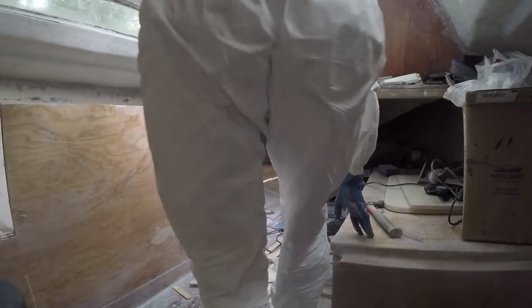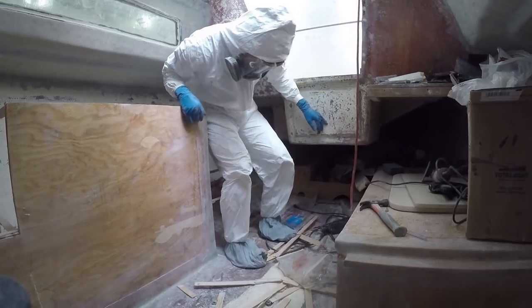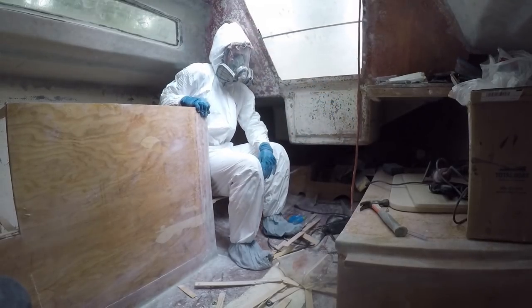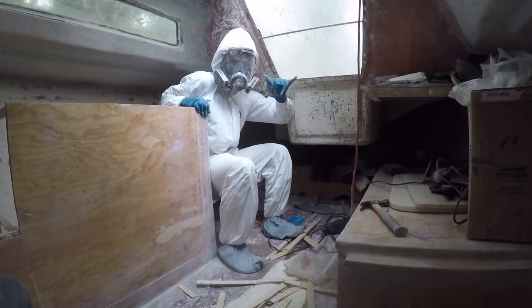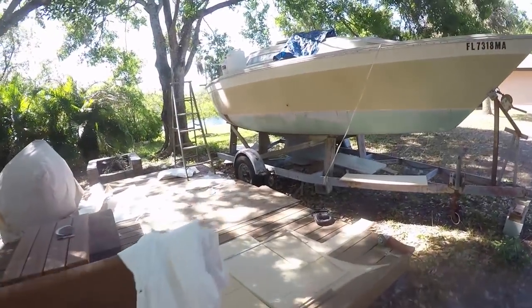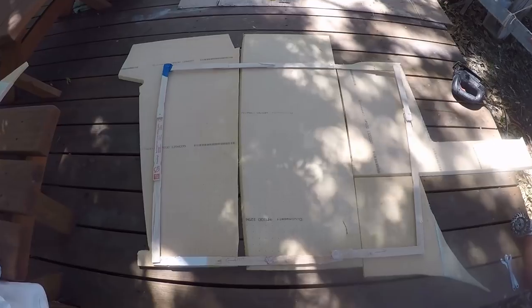Now time to try this new seat, slash bed, slash storage spot out — testing it out in some choppy waters. This is where we left off at episode 9, where I was going around showing you the foam core cutting for the roof and the hatch building.